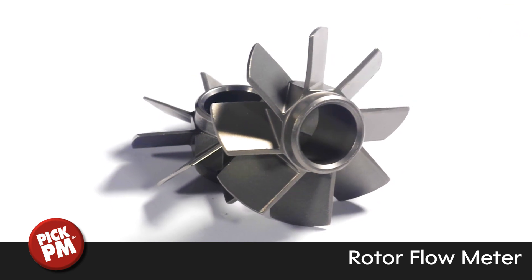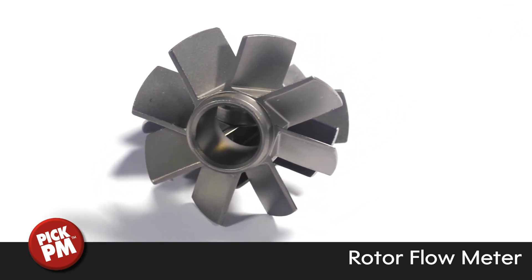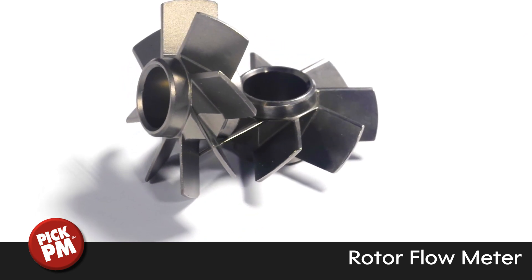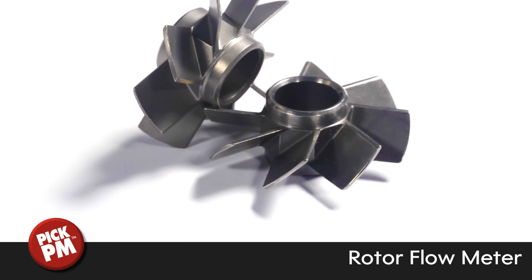A diaphragm gate at the center was provided for uniform filling. Since the positional tolerance of the blades with respect to the central hole are important, special staging was used for sintering to produce the part without distortion.